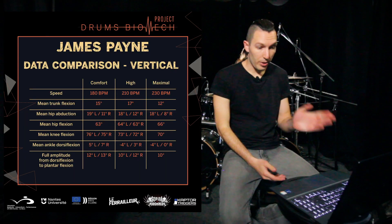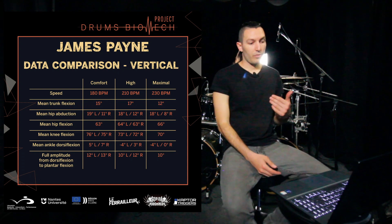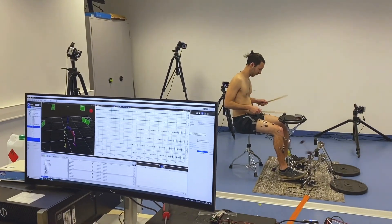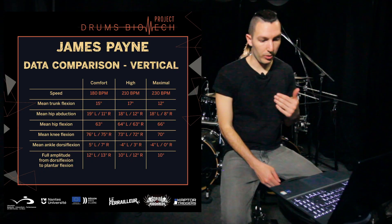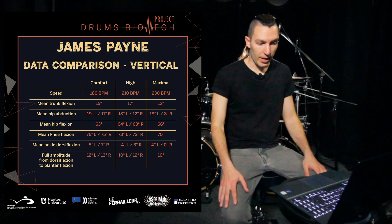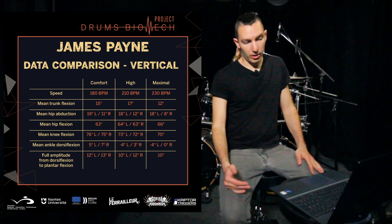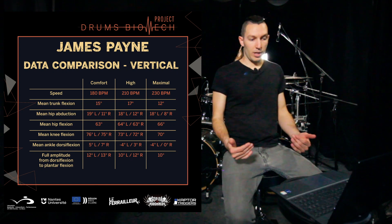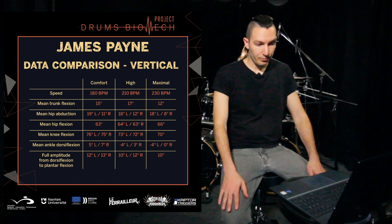Here we can compare the data. At 180 BPM my mean trunk flexion was 15 degrees, at 210 it was 17, and then at 230 I went back to 12. As I was saying before, I was probably trying to become a little bit lighter on my ankles because I was feeling some effort on the legs. I usually never push my body over my limits — I'd rather change technique than push.